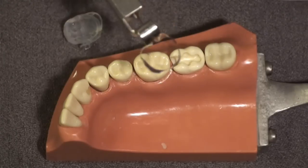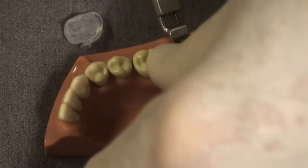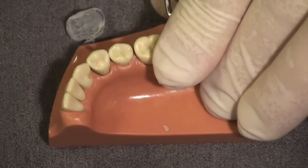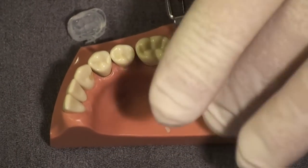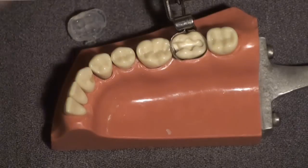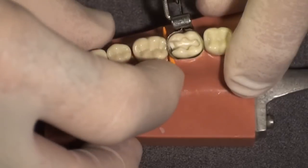You're then going to replace the matrix band that was placed on the tooth when you took the custom matrix impression at the beginning of the appointment and tighten it the way you normally do. Then take a wedge and wedge this the way you normally would.